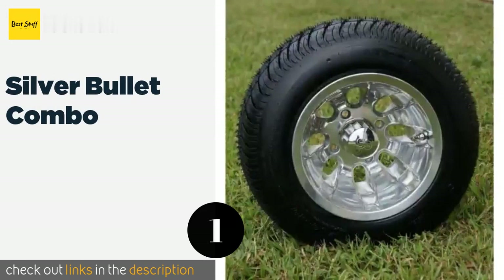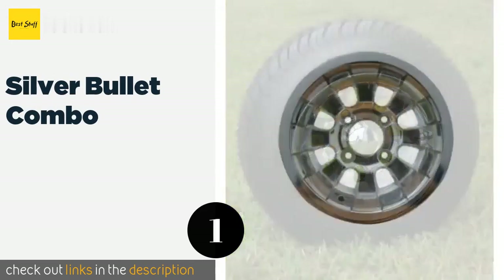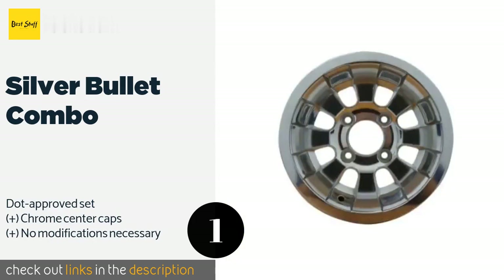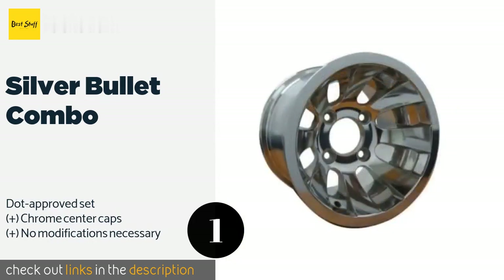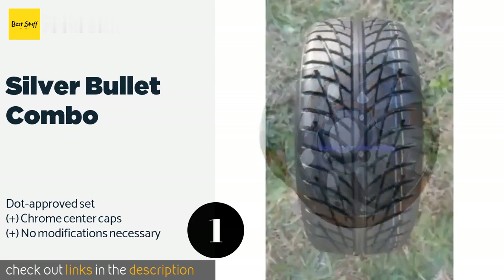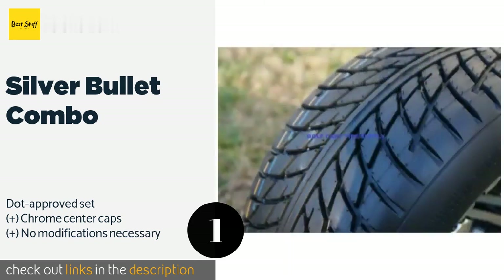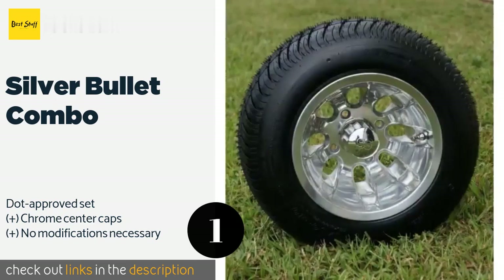The number one is the Silver Bullet Combo. The Silver Bullet Combo wheels are gentle enough for your typical round yet still rugged and perfectly capable of taking on pavement too. They feature handsomely polished aluminum that's hard-wearing and easy to maintain, so they'll stay looking brand new for years to come. This product is available on Amazon for $386.